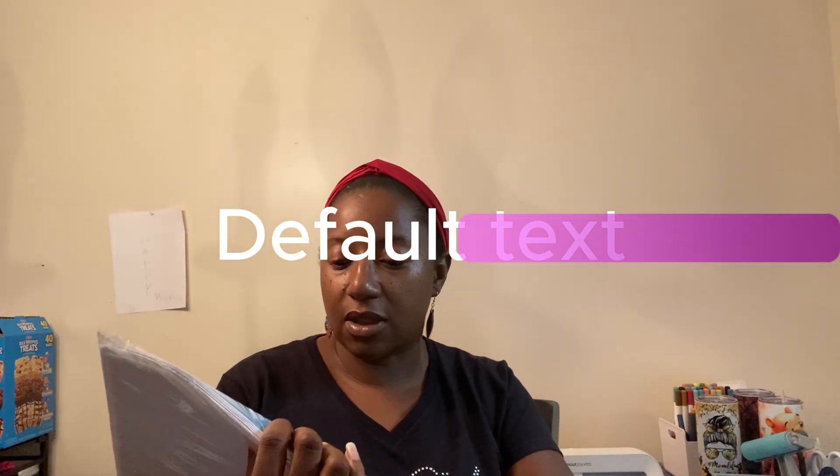In today's video, I will be cutting out a rhinestone template that I created in Cricut Design Space. I'm going to be using my Cricut Joy Extra, using this flock that I bought from Amazon. This pack has seven sheets of flock and seven sheets of transfer tape. I've used this before and had no problems — it cut perfect the first time, so I decided to buy more.